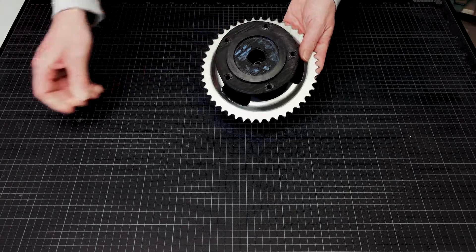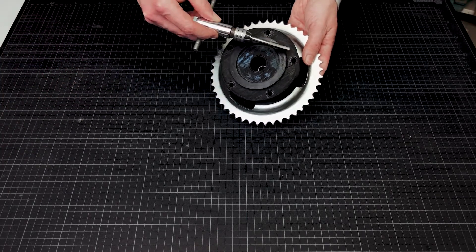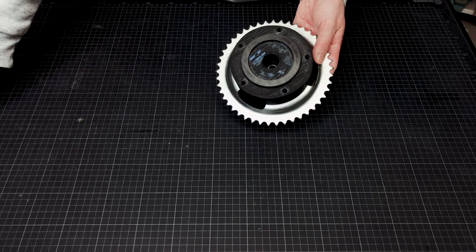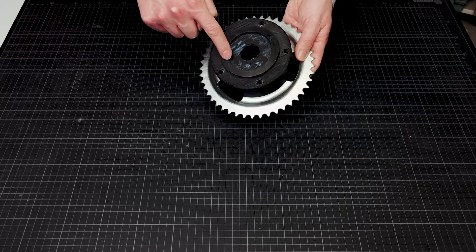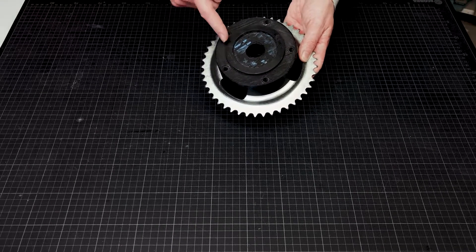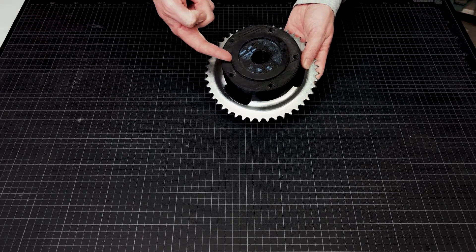On the back you can see threaded holes — this time M8. It is the central attachment of the wheel hub to the rim. You can also see a ring, which is used for aligning. The outer area centers the wheel hub in the rim.